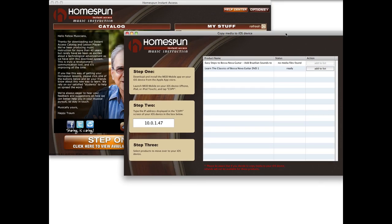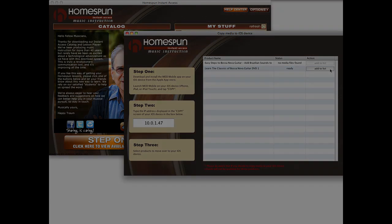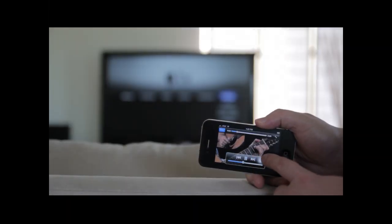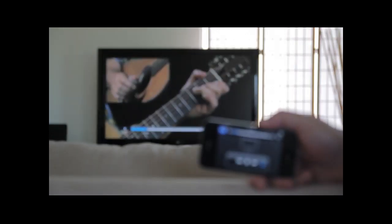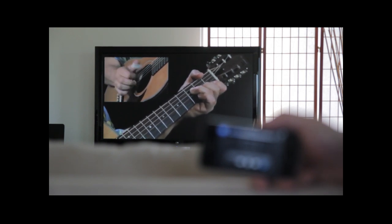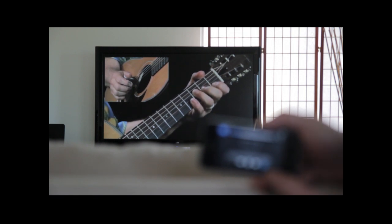If you happen to have an iPad, iPhone, or iPod touch, you can copy your lessons over and enjoy them anywhere, anytime, whether you have an internet connection or not. And if you also happen to have an Apple TV, with a tap of your finger your lessons will be wirelessly beamed to the big screen.